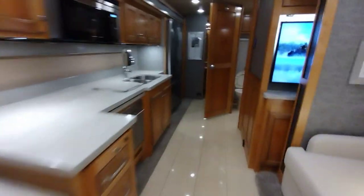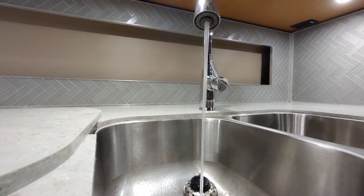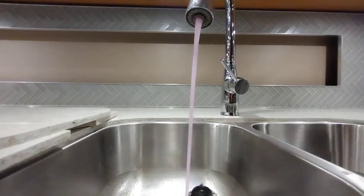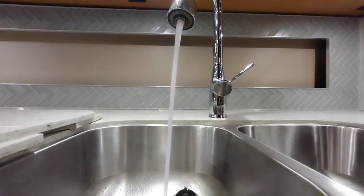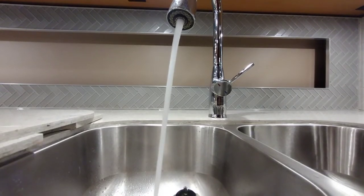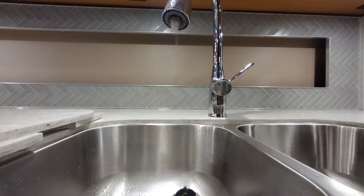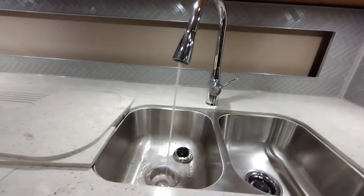Turn the refrigerator off via the breaker or power button. We'll start with the kitchen sink since it's usually the furthest from the water bay. Run the cold side until we get pink, then do the hot side until we get a good solid pink, and then move on in the same order to each sink, vanity, shower, and toilet.